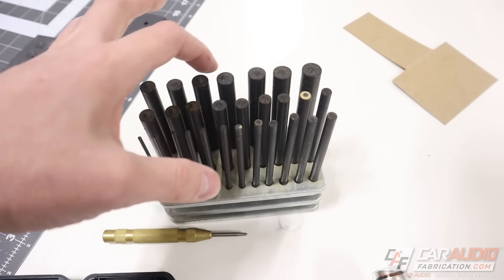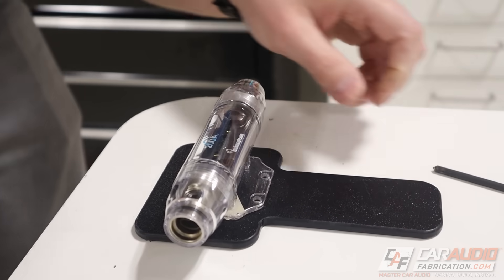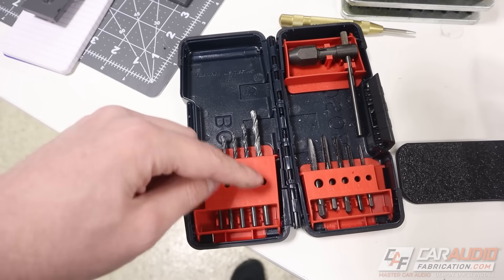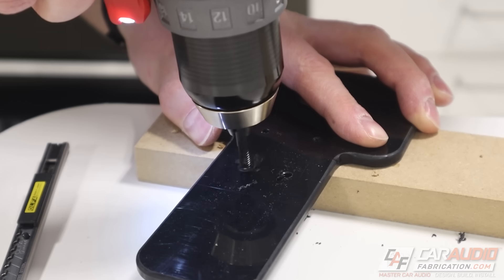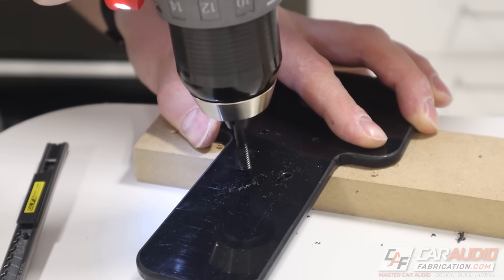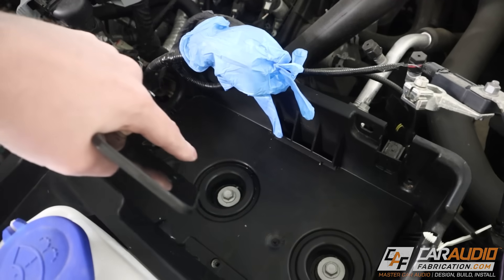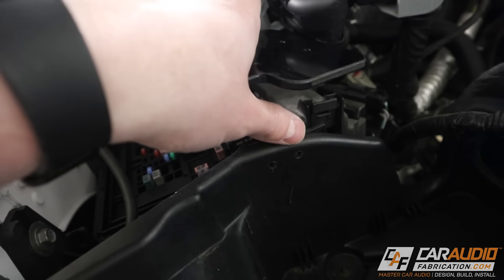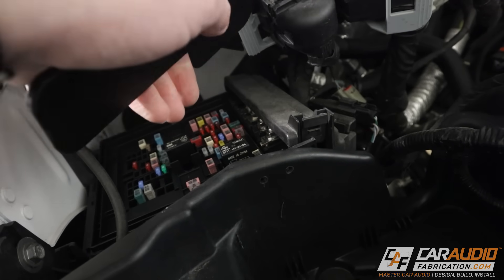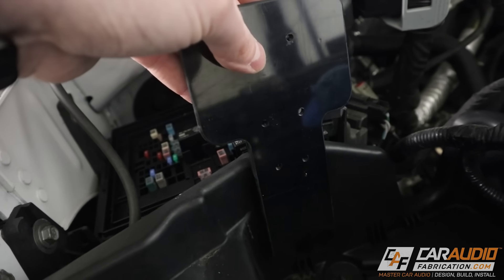There are definitely some handy tools to have for this. I'm using a set of transfer punches to transfer the center hole locations from our inline fuse holder. Once we transfer those locations, we're going to use a drill and tap set — first drill a through hole at the minor diameter of the thread, then use the tap to add threads into that hole. This allows us to use machine fasteners to hold everything in position. I've removed the battery to give myself a little more access to add the two mounting holes in the vehicle.